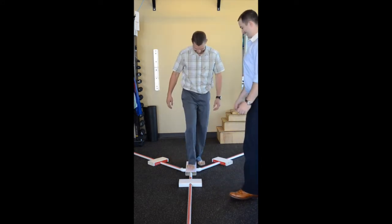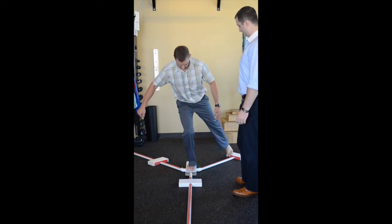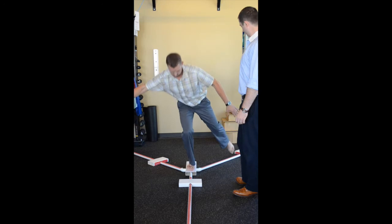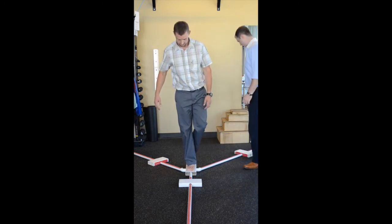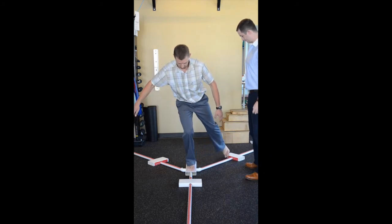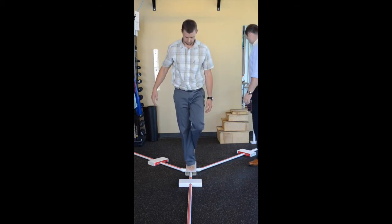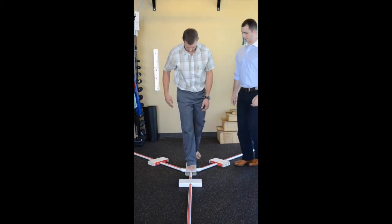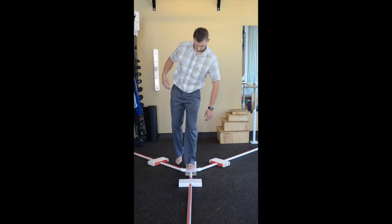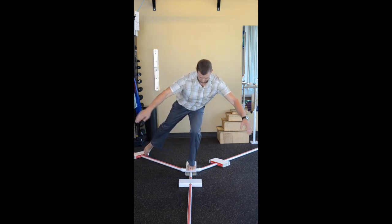These measurements are then recorded based on one side versus the other, as well as norms that have been established for athletes and general populations, to ensure a return to sport that is both well-controlled and equal side to side. This ensures that the person returning to sport is able to do so with a reduced risk of injury and with adequate control of their lower or upper extremity, depending on the sport or injury.